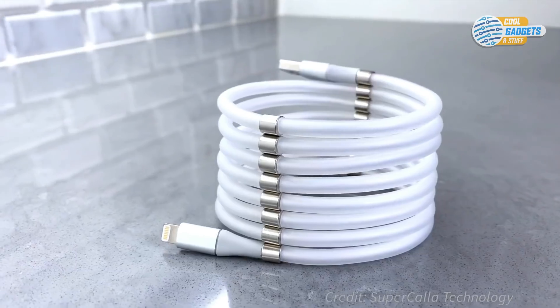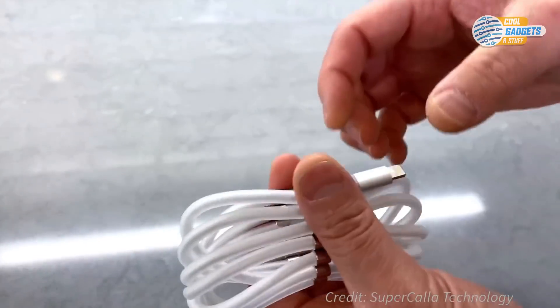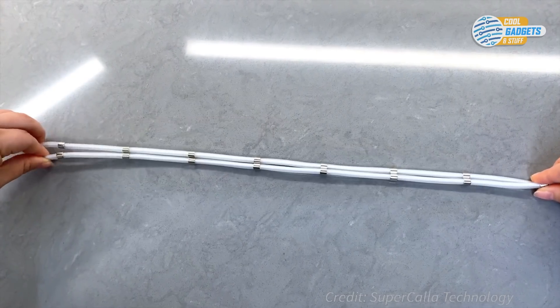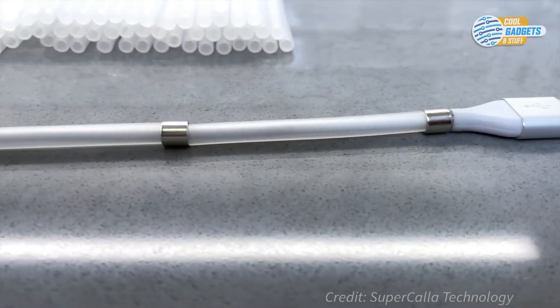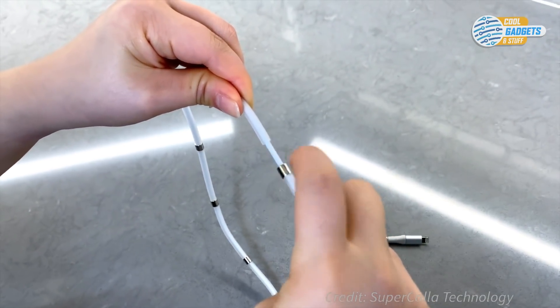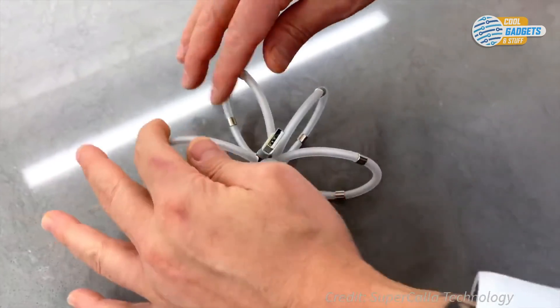Neodymium magnets specifically designed for the cables are diametrically magnetized and free floating along the cables. This allows the magnet's north and south poles to always connect, creating a unique design. Precisely spaced between the magnets is a durable silicone tubing that allows magnets to always line up with each other, while also providing cord protection.